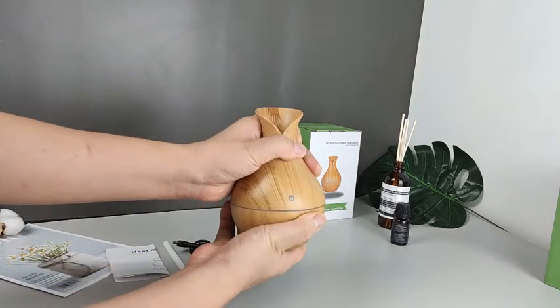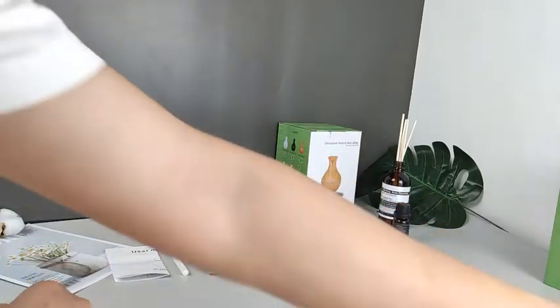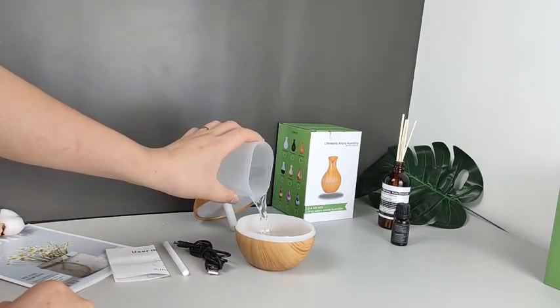Hold the humidifier and twist the upper body to the left to open it. Drop water into the water tank, about 80%.